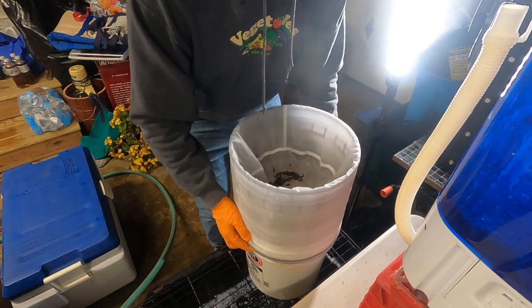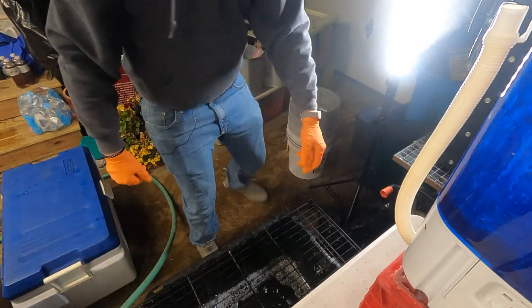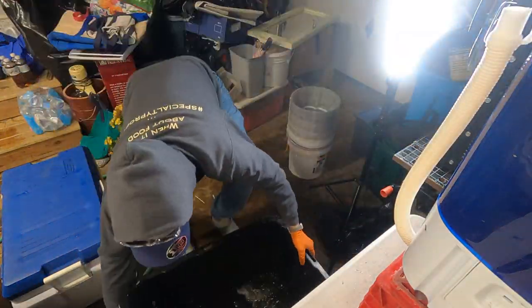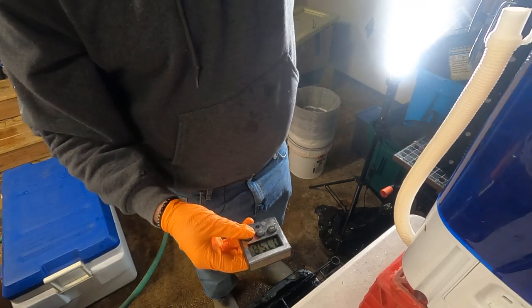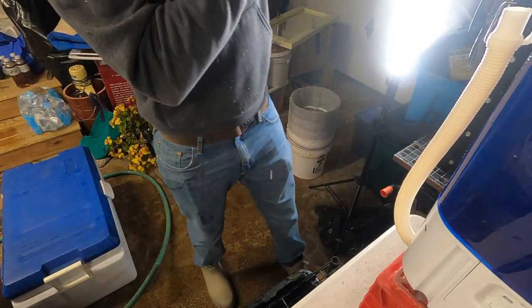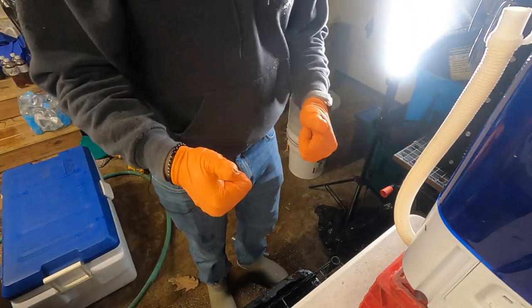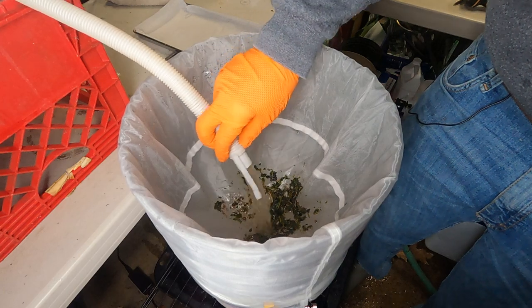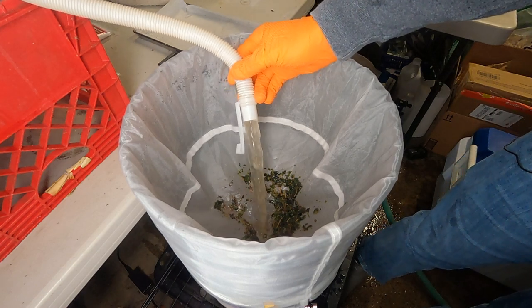Refilling the water now and setting the timer for eight minutes for the final wash. I'll add a little more ice. Eight minutes is up — draining this final wash and rinsing it all through to collect. You can see that little bit of a gold tint in the water — that's the hash.